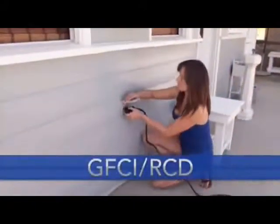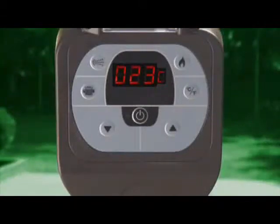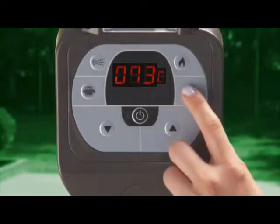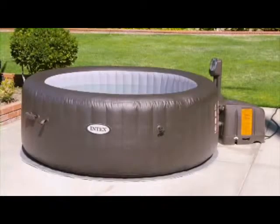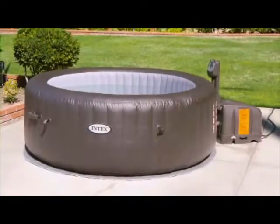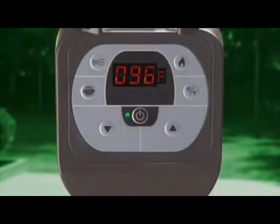Plug the control unit into a GFCI RCD electrical outlet. Once plugged in, the control unit will display your water's temperature in Celsius. You may change the display to Fahrenheit by pressing the Celsius/Fahrenheit button. Before heating the spa, set your target temperature. Operating temperatures range from 20 to 40 degrees Celsius, or 68 to 104 degrees Fahrenheit. We recommend you not set the temperature over 38 degrees Celsius or 100 degrees Fahrenheit. Press the on/off button to turn on the spa. The heater must be off when setting or adjusting water temperature.